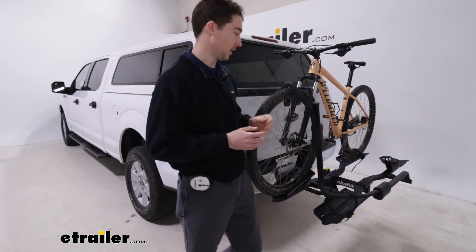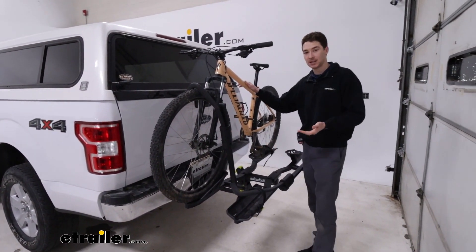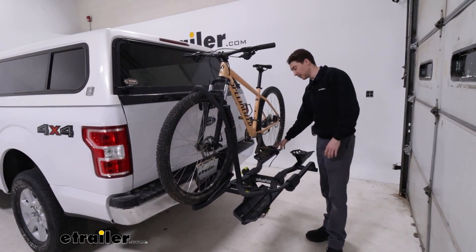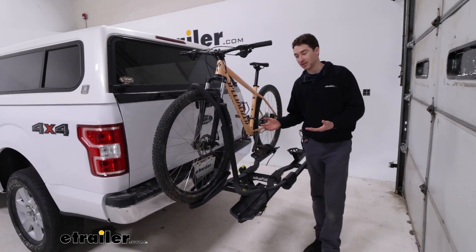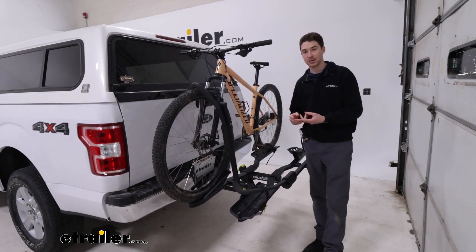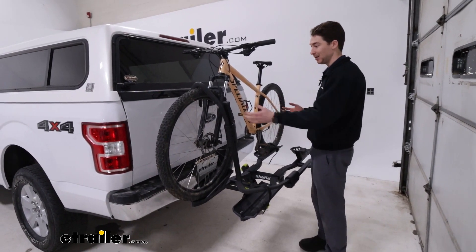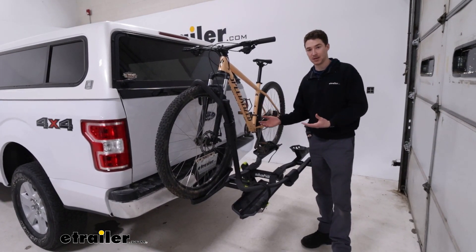The Skaha 2 is a two-bike platform style rack capable of holding two bikes up to 60 pounds apiece. It secures primarily with a wheel hook and one strap at the back, so there's no frame contact at all. It supports mountain, road, or e-bikes up to 60 pounds, and because there's no frame contact, you can also use carbon frame and alternative frame style bikes.